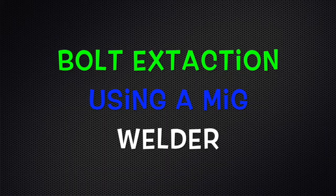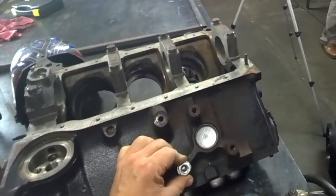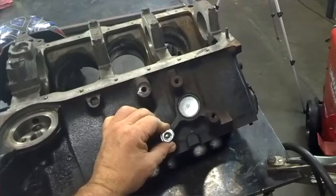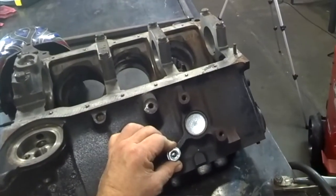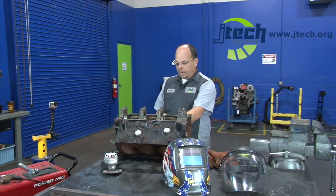The first thing we're going to do is take and grind the bolt smooth. After we do that, we're going to take a flat washer, weld it up over top of it, and then we're going to weld a nut on top of the flat washer. That's going to allow us to put a wrench or a socket on top of it and screw it right out of there. With any luck, it'll come out the first time.